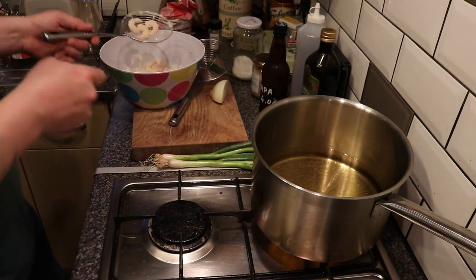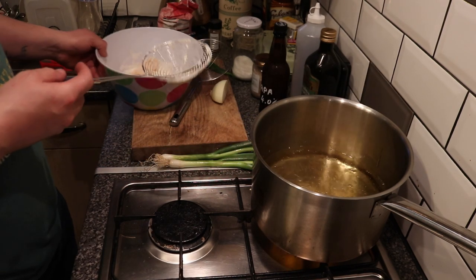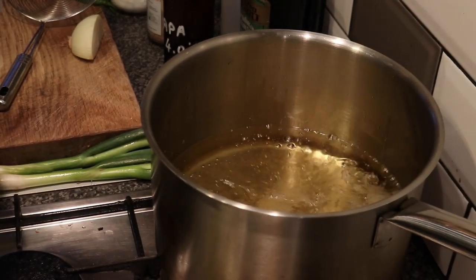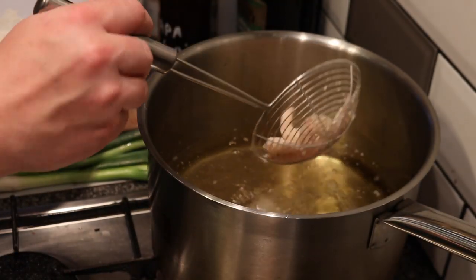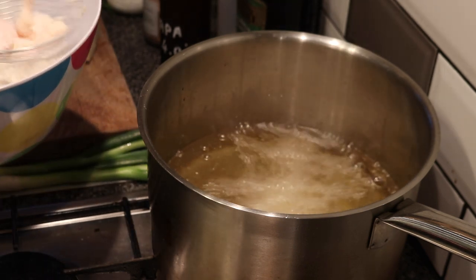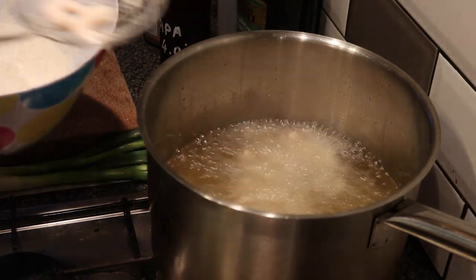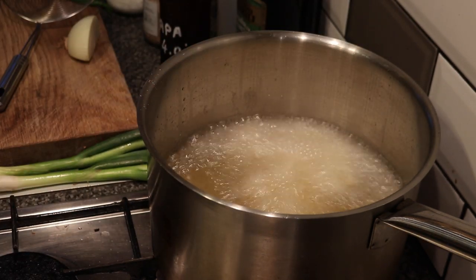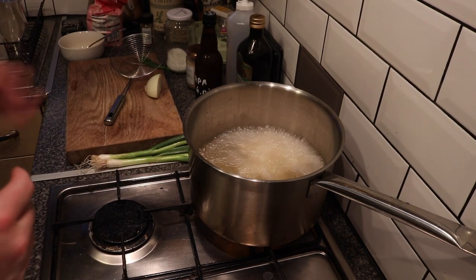The good thing about these wire basket spatula things is you can pick up your prawns and give them a wobble side to side to make sure you don't have too much flour on them - too much flour is not good for frying. Then we go over to our super hot oil. Did you hear that? Very little noise at all because the oil is hot.